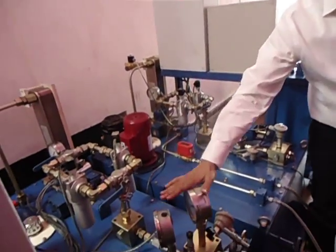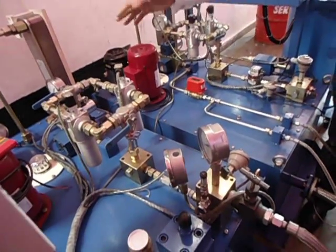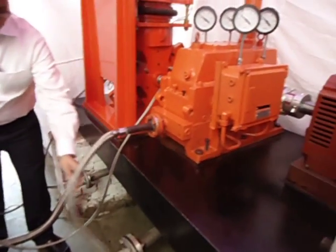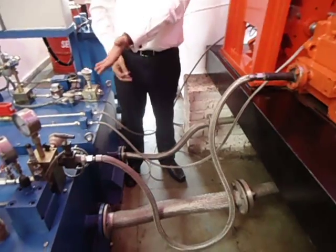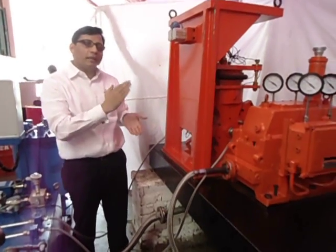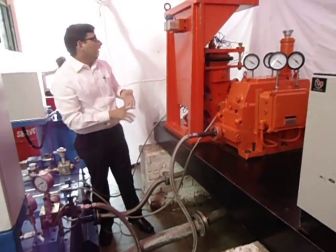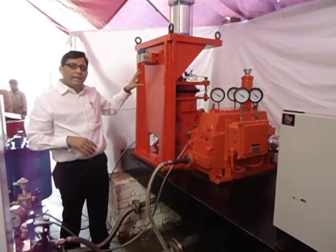Next to the test bearing lubrication system is the gearbox lubrication system. This complete system provides lubrication to the gearbox, with a supply line and a return line. Various safety features have been implemented to safeguard the very high-speed gearbox and ensure it does not starve of oil.